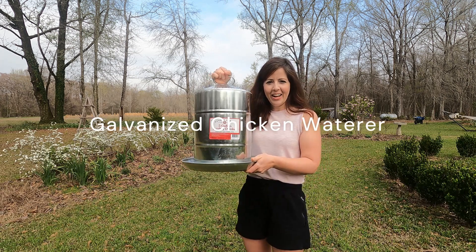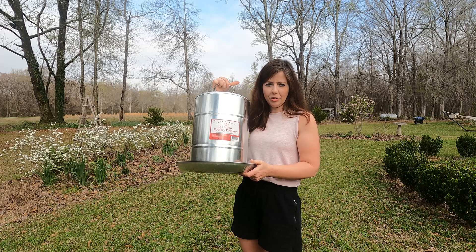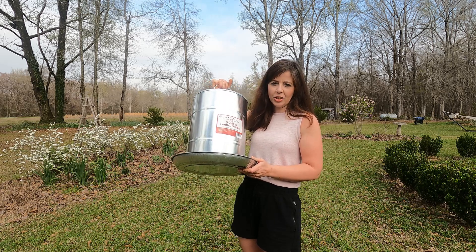Look what I got! I have been wanting this chicken waterer for a while. I've been eyeballing it at Tractor Supply but didn't want to get it because it was like $45. Anyway, I finally splurged and got it. Let's go see how the chickens like it.